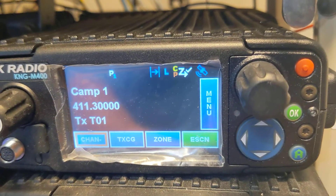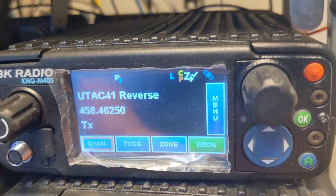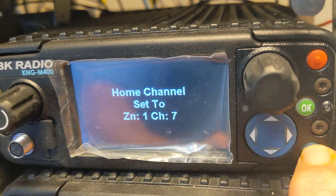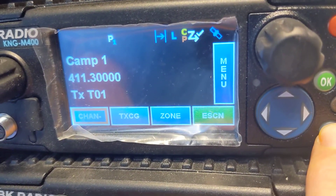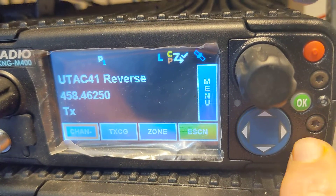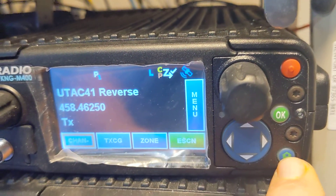Real quick also — let's say you want to make a channel a home channel. You go to your channel you want, press and hold, and there it is. Here's the channel you're on, and now it switches to your home channel. That's global — anywhere in the radio, you can have one channel like that, which is handy.